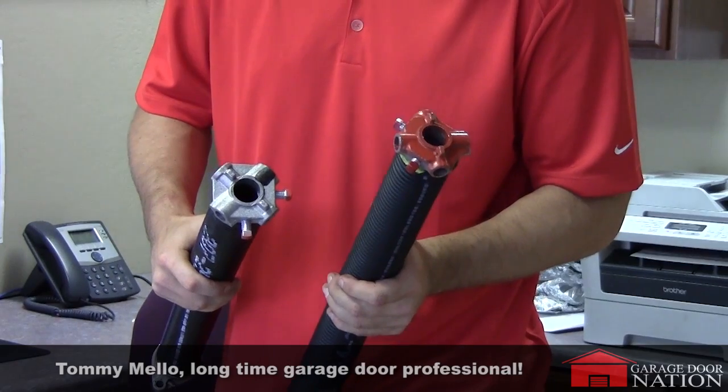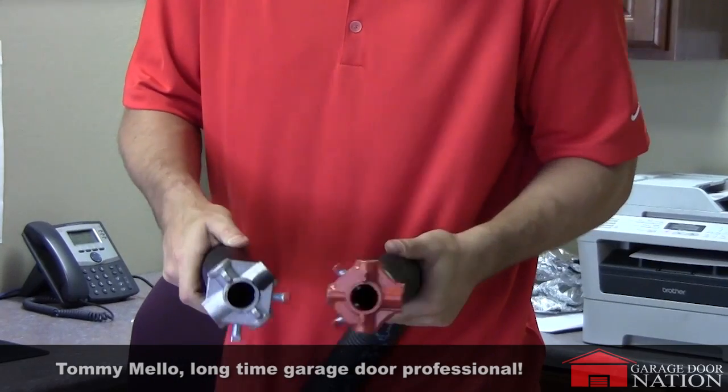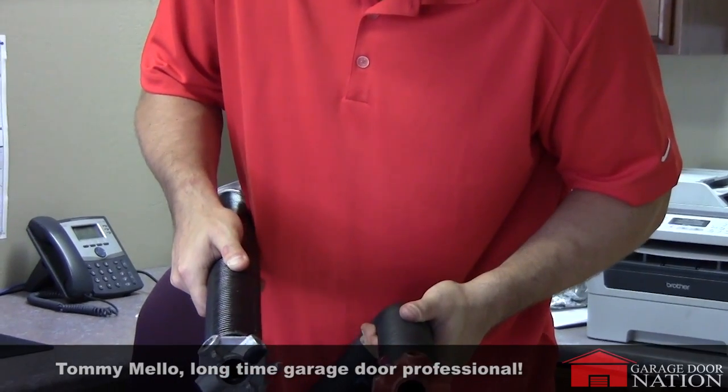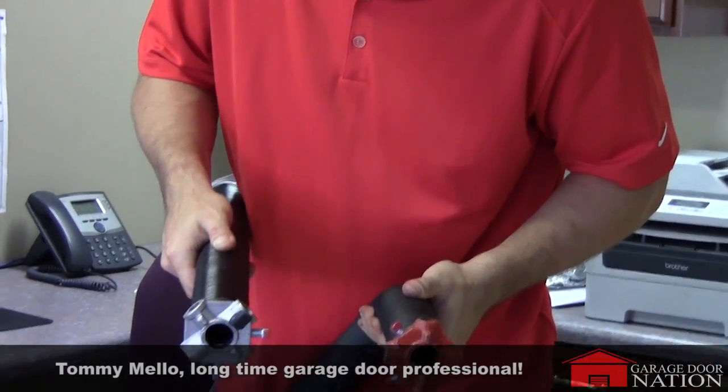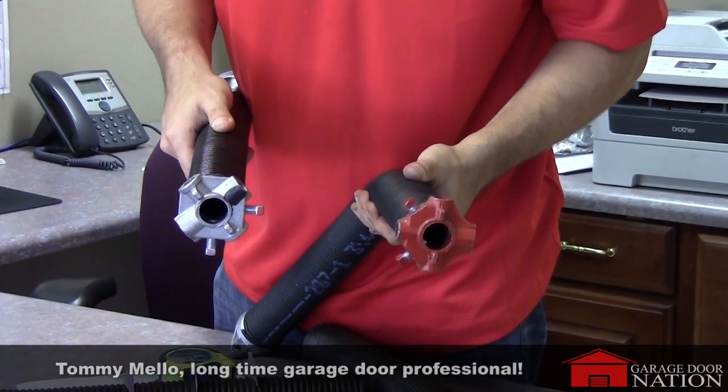Now, if it's red you know it's right-hand wound; if it's black, it's left-hand wound. Another good identifier is to look at the end of the cone — the coil goes a certain way. We're going to put a chart up here so you can identify that.